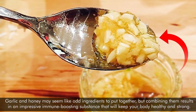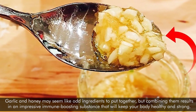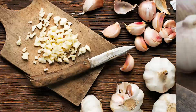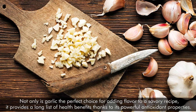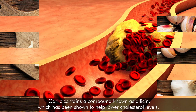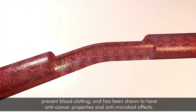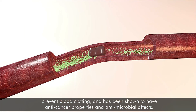Garlic and honey may seem like odd ingredients to put together, but combining them results in an impressive immune-boosting substance that will keep your body healthy and strong. Not only is garlic the perfect choice for adding flavor to a savory recipe, it provides a long list of health benefits thanks to its powerful antioxidant properties. Garlic contains a compound known as allicin, which has been shown to help lower cholesterol levels, prevent blood clotting, and has anti-cancer and antimicrobial properties.